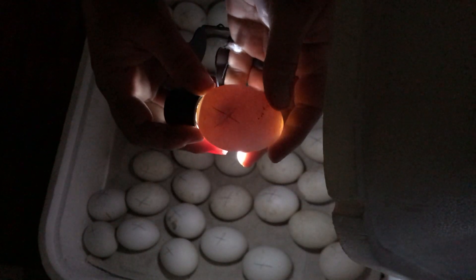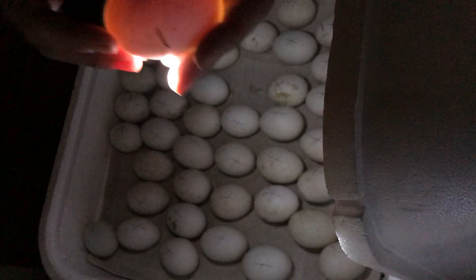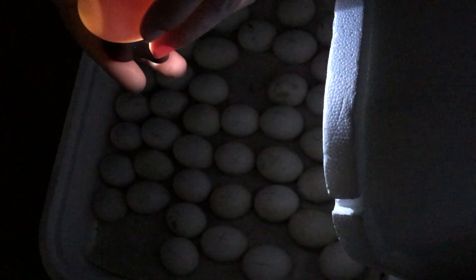Sometimes you can see the eyeball — see that dark spot in there? It's really good to go through these and see that they were all growing beautifully. Got some strong embryos in there. I do this once a week so we can see the progress of the little embryos.